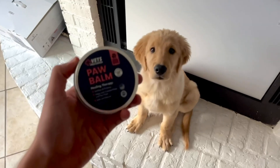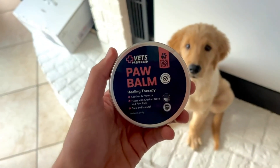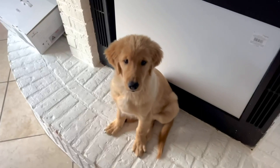Hey everybody, so I have this dog paw balm and this is the vet's preferred version here. And what I basically wanted to do is show you guys exactly how this works. So I got Oakley, he is my around 15 weeks golden retriever.